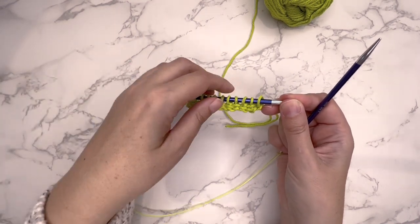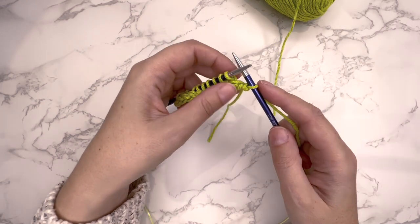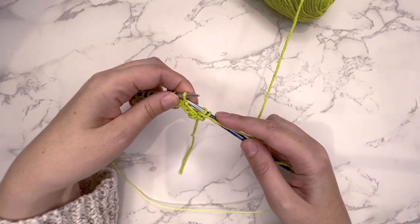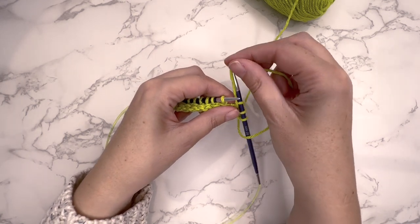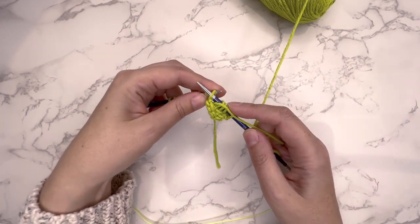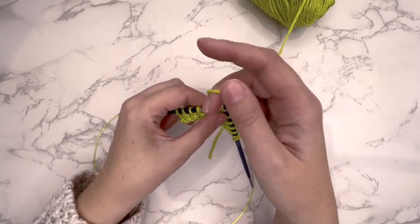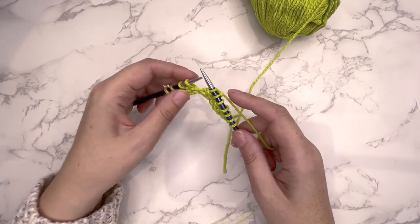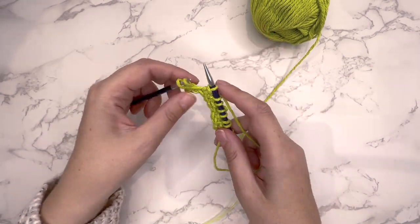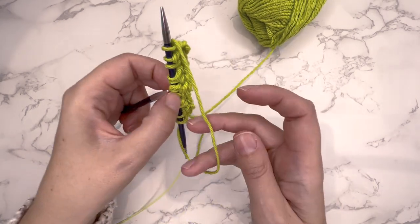For row 1: slip 1 purlwise, then take that yarn to the back and knit 1 stitch. Bring the yarn to the front, slip 1 purlwise, bring the yarn to the back, and knit 1 stitch. Continue — bring the yarn to the front, slip 1 purlwise, take the yarn to the back, and knit 1 stitch — repeating until the last stitch. Then bring the yarn to the front, slip 1, take the yarn around, and turn the work.